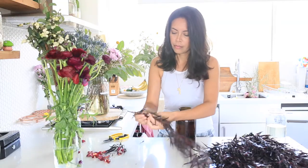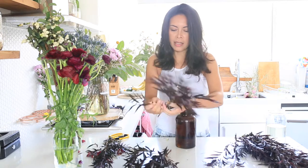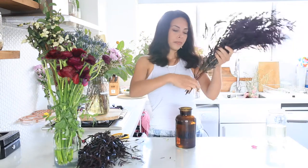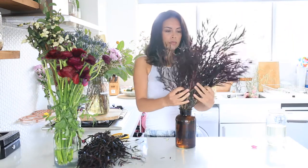I'm going to show you how to bring these together and create a really beautiful luxurious arrangement for your home. I like to start with my foliage first because it lets me know what kind of height and volume we're working with. I'm just stripping off these lower leaves and popping the stems in the vase, leaning them out to the side a little.